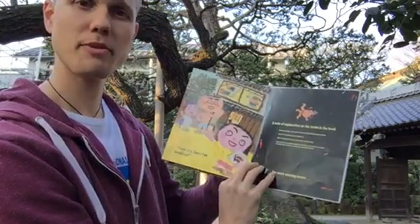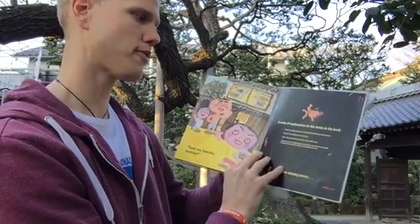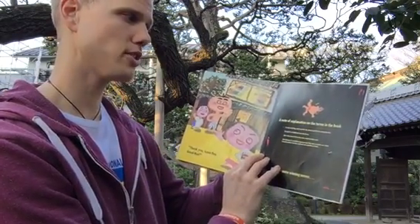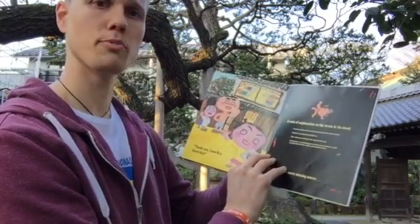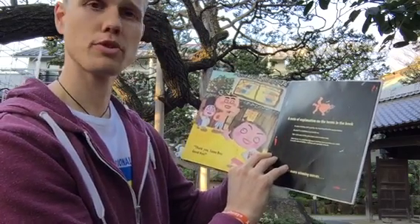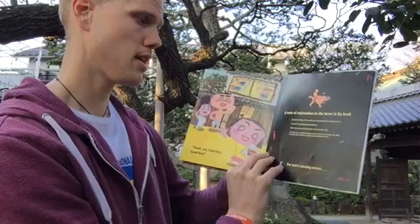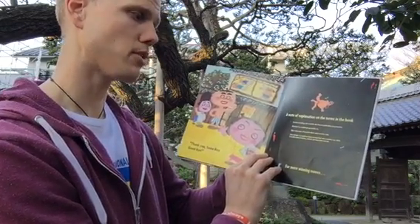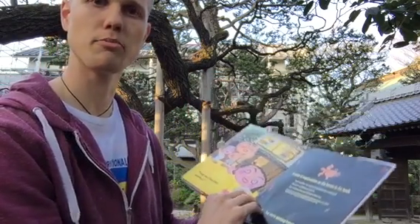So, a note of explanation on some of the terms. In Sumo wrestling, salt is used for purification of the ring and for protection against demons. The term Dosukoi is a traditional Sumo battle cry. Dojo is the name of the place where Sumo wrestlers train. And Sumo Hot Pot, also known as Chanko Nabe, is a traditional Japanese meal that Sumo wrestlers eat, which is usually made of chicken, seafood, and vegetables and broth.